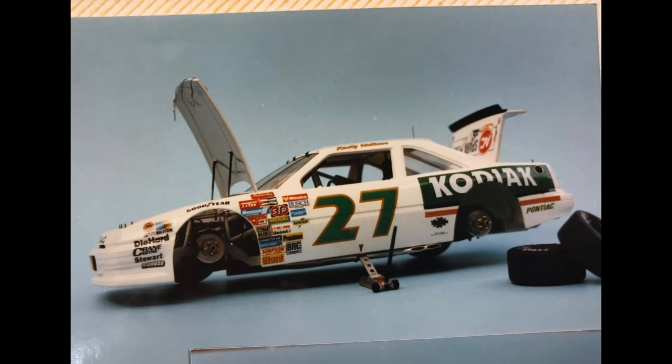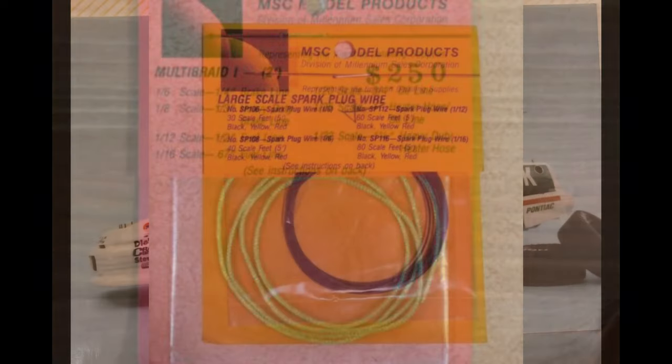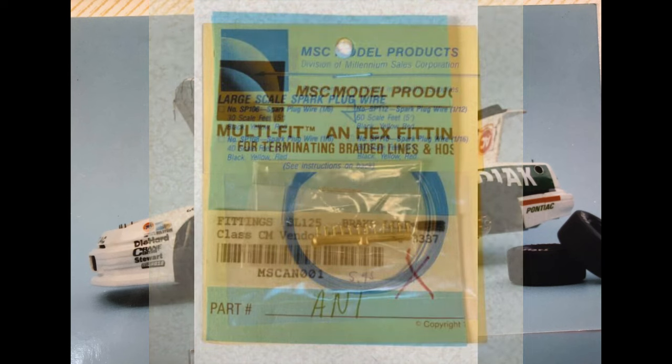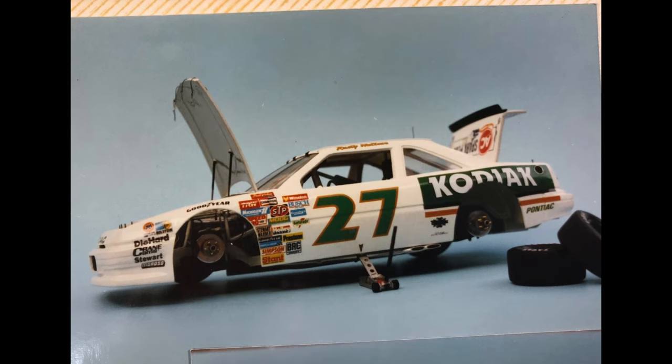The disc brakes — I think they were Detail Master — were spun aluminum. The center hubs were acrylic rod that I cut down, and I used triple zero 120 brass rod to make the studs. This one has the MSC products all underneath the hood. Before Detail Master, Model Car Garage, and all that stuff, MSC was the first one on the scene. They had it all — braided line, heater hose, AN fittings. The AN fittings were made of brass on a brass sprue, so you had to cut them off and then drill them out. But man, they were worth it. When you went through that headache, they were really worth it in the long run.